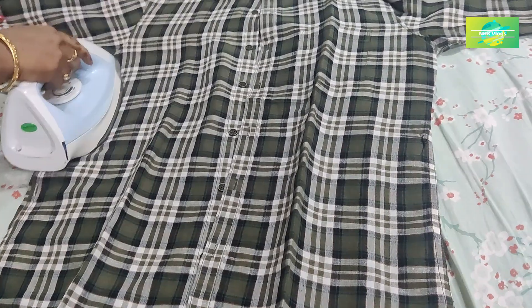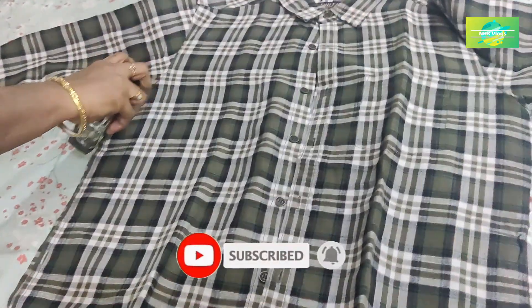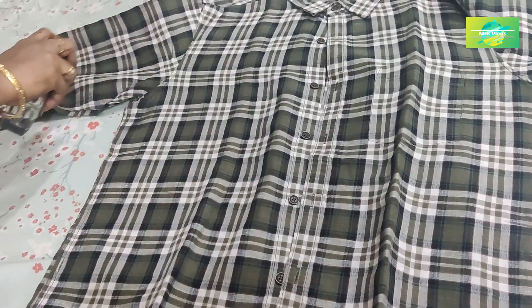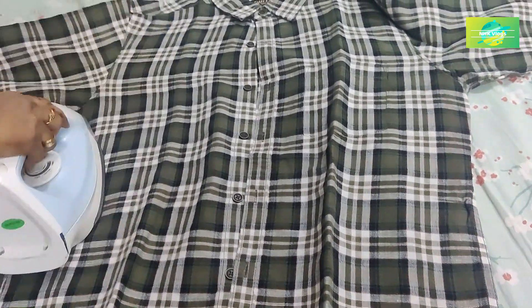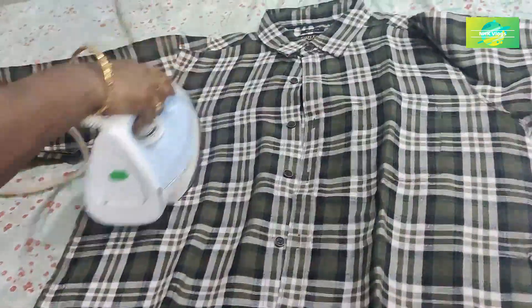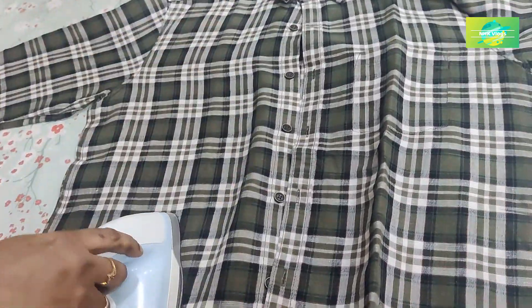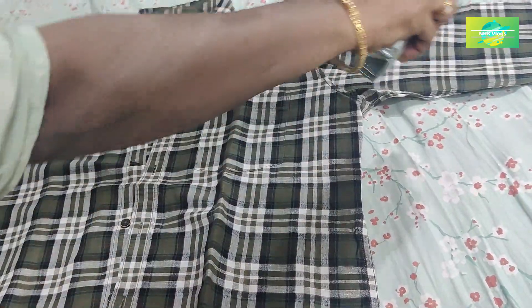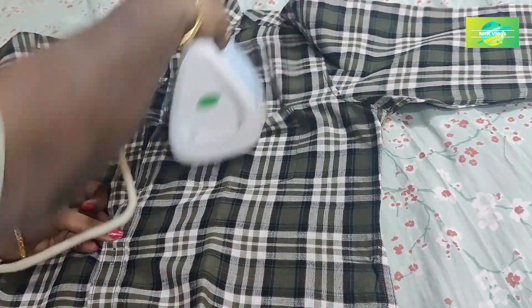Now we will use this to wash our bottle. We will spray the bottle after washing it. We will spray the bottle to remove bad smell, and we will spray it all the time.